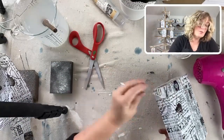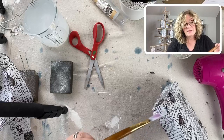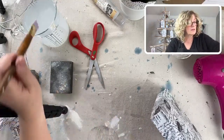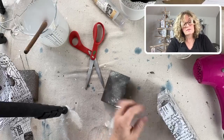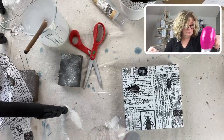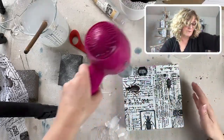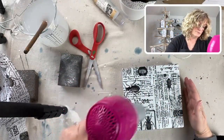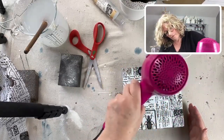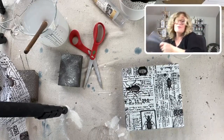If you are in a rush like me and you see some that aren't quite glued down, just get your decoupage medium. Now for your molds - for those of you that haven't done this yet, you're going to need your molds and some paper clay.